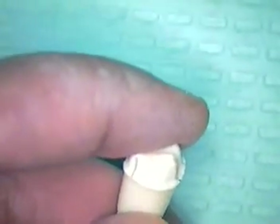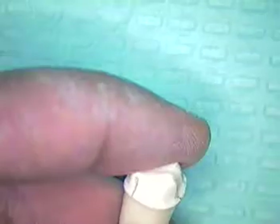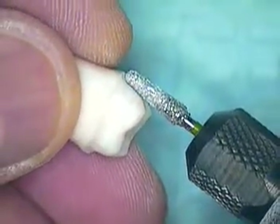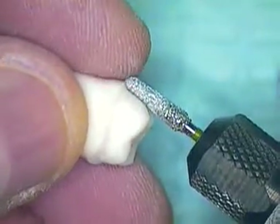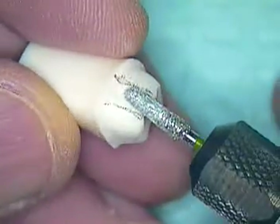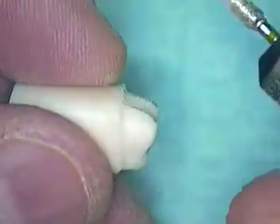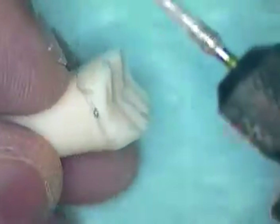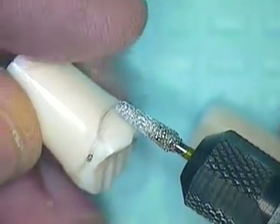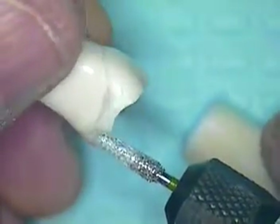Just to show you the burr itself in relationship to the prep — the actual toe here is about half the diameter — that's where you want to be all the way around the tooth. I took the liberty of marking my typodont tooth so our depth cuts are the same type. You want to concentrate on the toe going to the margin, and I've already marked where I want to go.